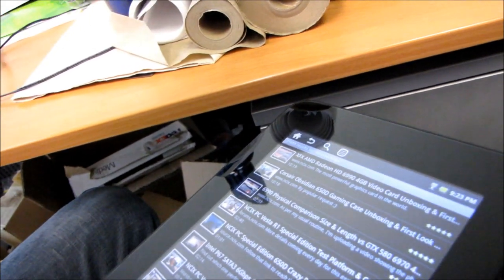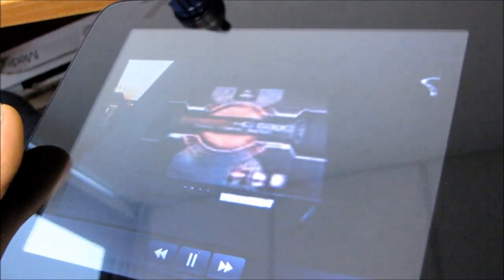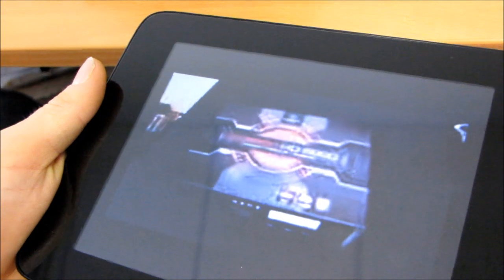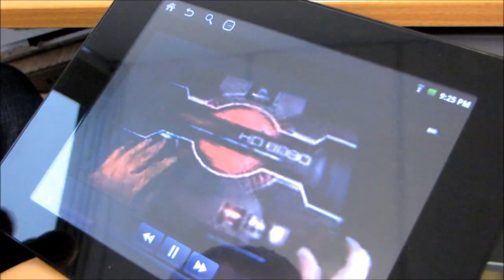We weren't able to install Angry Birds. What I discovered is that the app store is not actually the Android Market that I'm familiar with — it doesn't have some of the same good stuff in it. We did find a YouTube app in the Cruise app store, and there's also a Facebook one. Let's see how well the YouTube app works. I'm running one of my own YouTube videos — this is a 720p video. Let's see if there's a way to run this in higher quality.